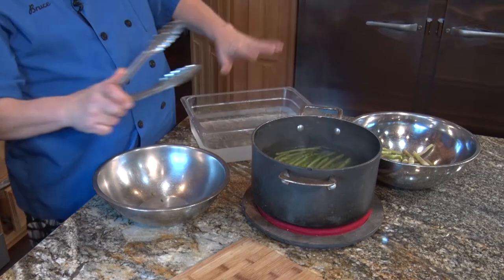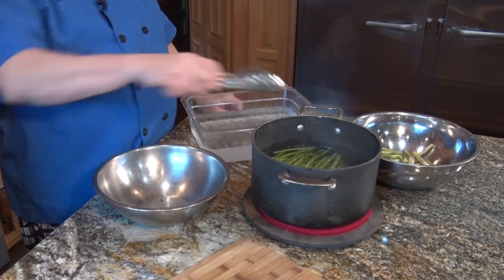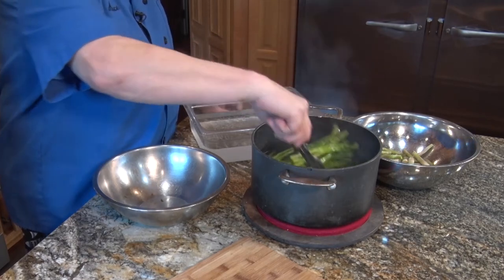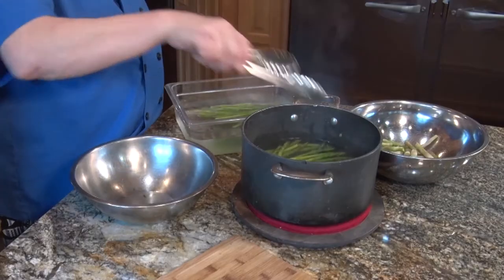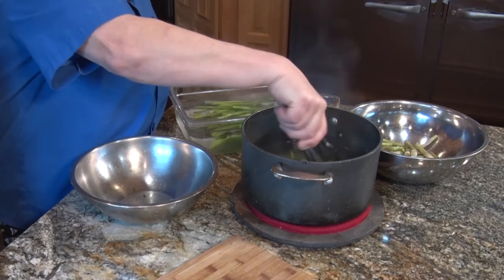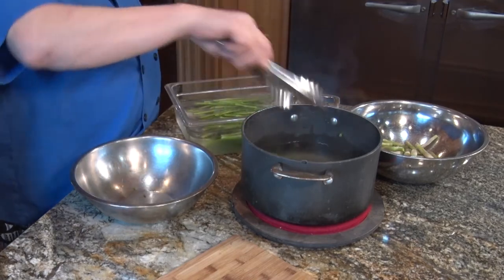Off to the side, we have ready an ice bath — ice water in a container. You don't want to cook it a real long time; you still want it to be crispy and fresh. But look at that color — oh, that's beautiful! Dip it immediately into ice water, just like this. And you have brightly colored, flavorful asparagus that has stopped cooking because we're putting it in the ice water.